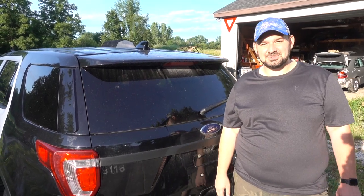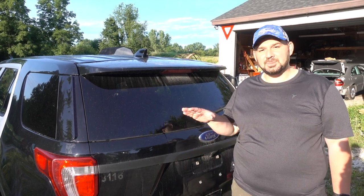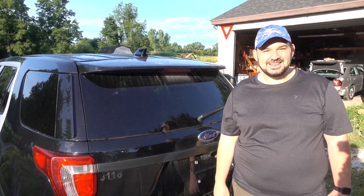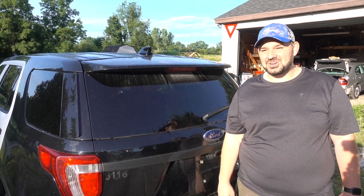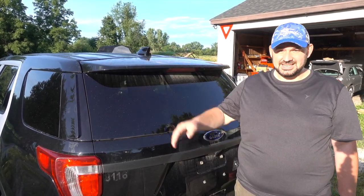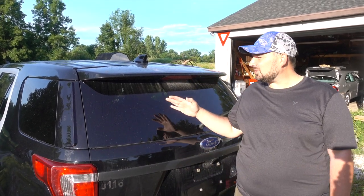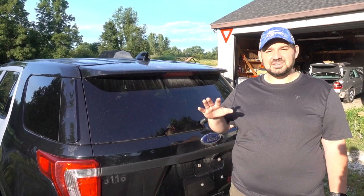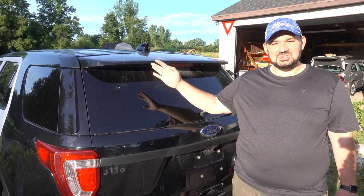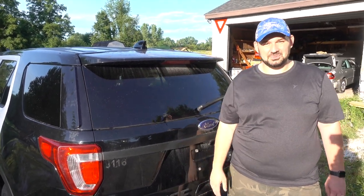This is a 2017 Ford Police Interceptor Utility — it's the police version of the Explorer — and this came from a police department in South Indiana. This vehicle is only two years old and has 29,000 miles on it, and obviously as you can see it has had a pretty decent front end impact. I'm excited about this build because not only is it a relatively new vehicle that I can have a lot of fun with, but this is going to give us an opportunity to do a little bit of everything. Let's go ahead and take a tour and see what we're going to be working with.